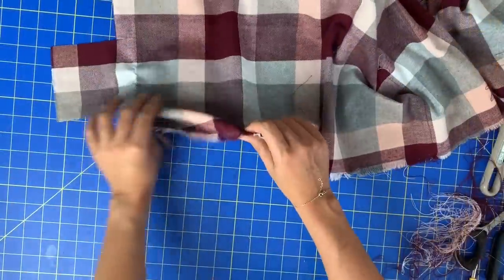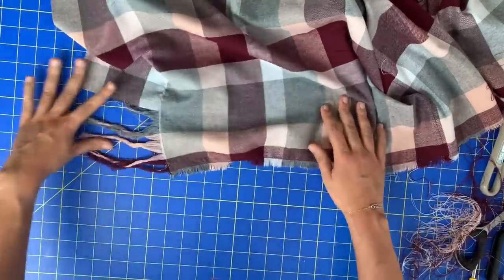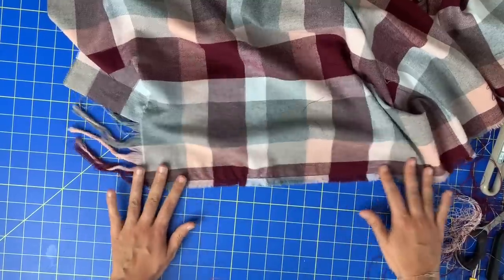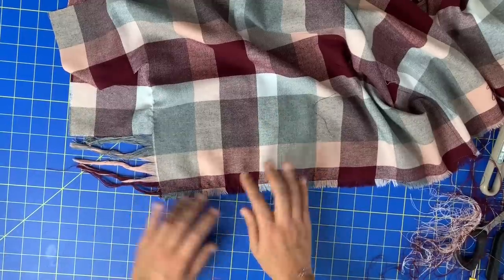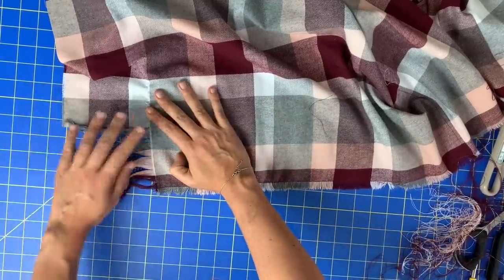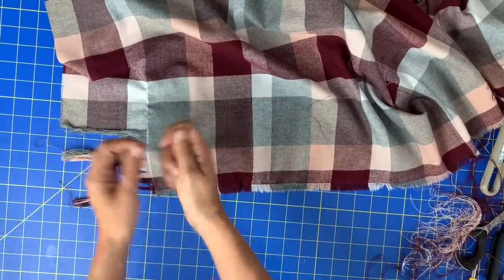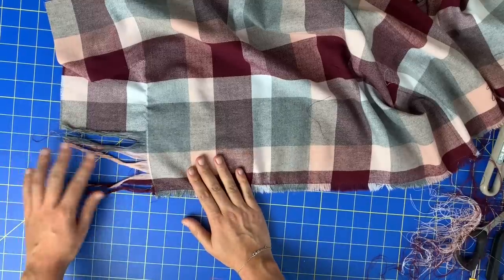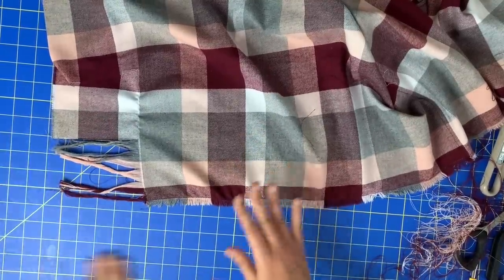I got one little section of the short side done and half of the long side done. You can see what's happening with the fringe on the short side — so cute. And then the long side: you can take the time to twist like two or three of them together at once. Mine are kind of doing their own little twisty thing, which I kind of don't hate. I might just leave that and see what happens.